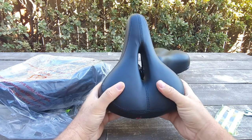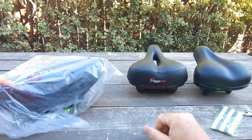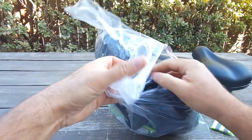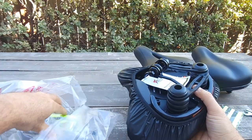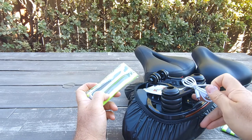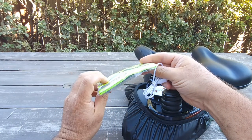So it looks like it's a softer seat. I'm going to unbox the other one as well so we can compare them. This is a bigger seat from the same company. It also comes with the same tools, but with this seat it has a cable, so most likely the light is rechargeable — which is much better. I like when it's a rechargeable battery so you don't have to buy a new one every time.